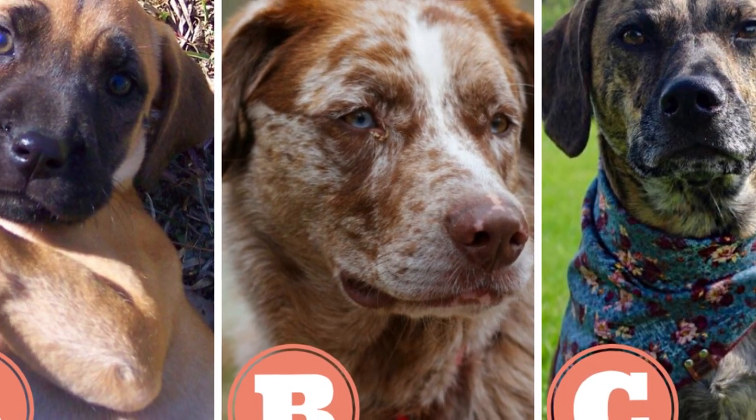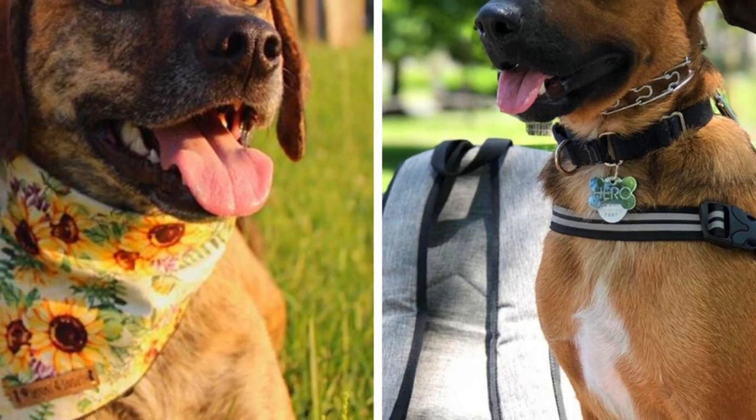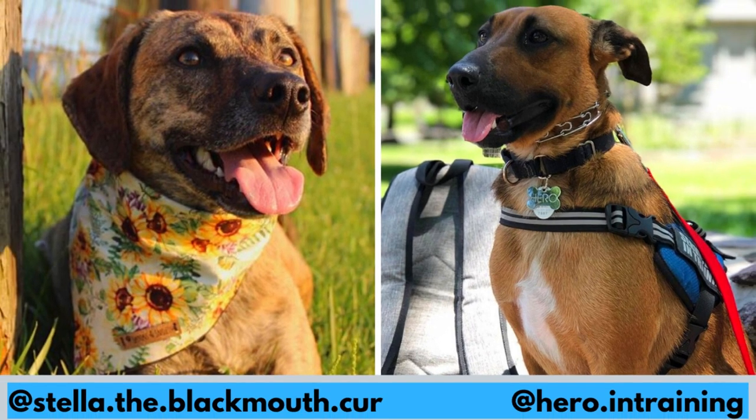Quick quiz before the video: which one of these three dogs is not a black mouth cur? Type your answer in the comments and watch the video to find out the correct answer. I would also like to thank Lisa and Stella, who let me use their photos. You should definitely check out their Instagram if you are interested in this breed and would love to see more black mouth curs.